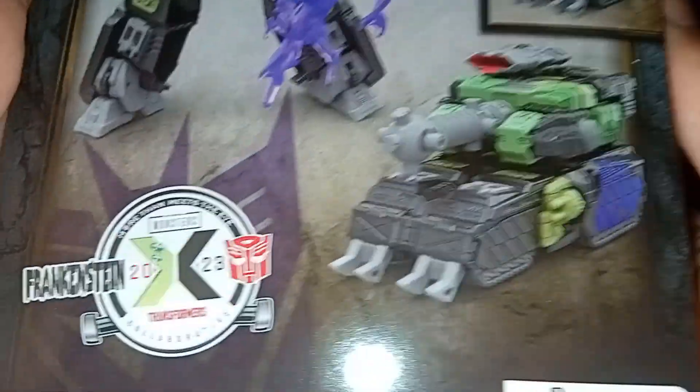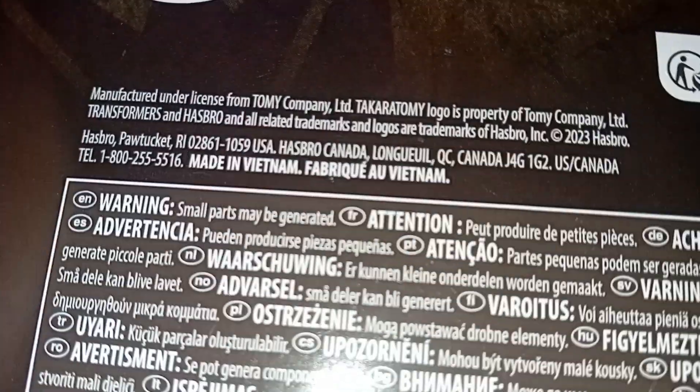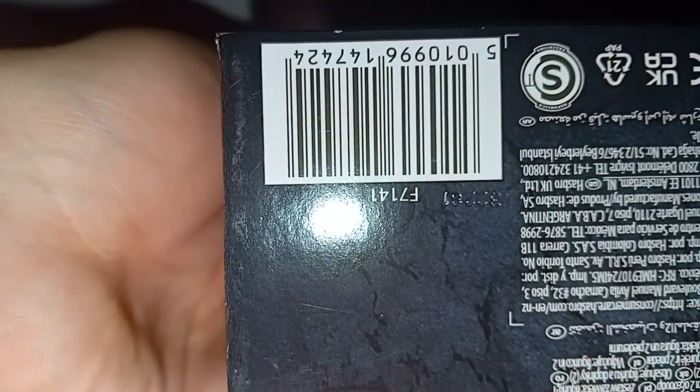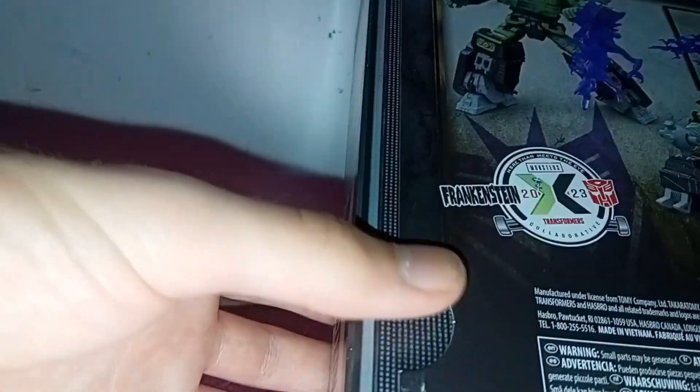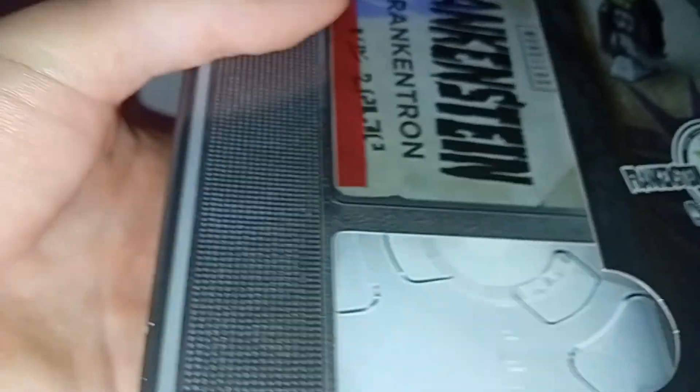Frankenstein. Back of the box we've got obligatory project shots. I'm not gonna throw this box — I actually like the look of it, and I like what the next part is. So just slide this out.